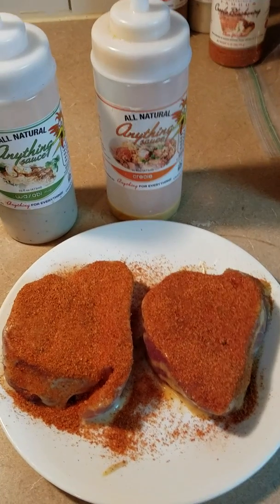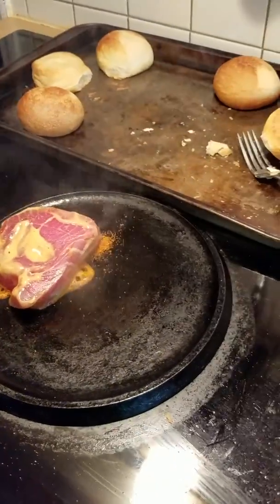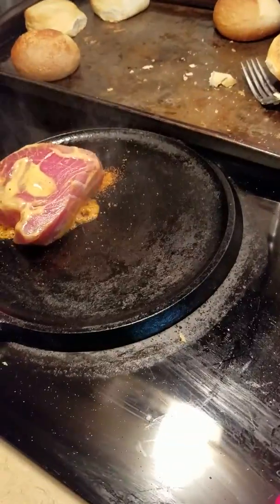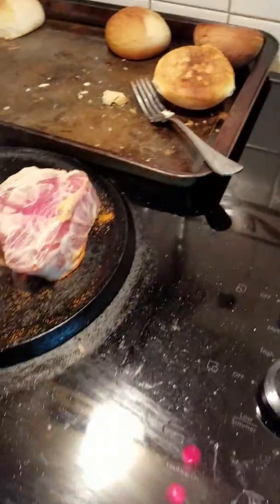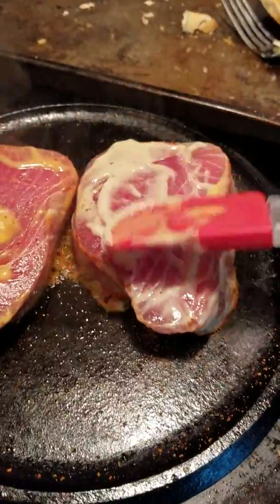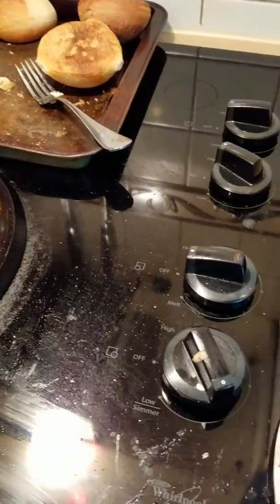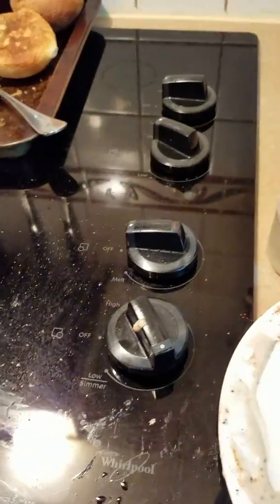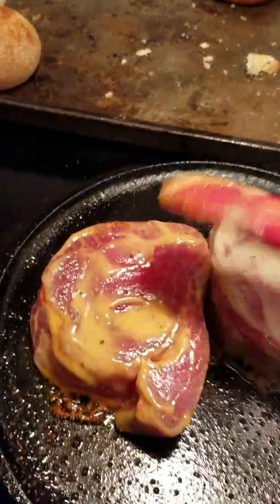Let me throw this in the pan. So here we go, blackening the Creole one first. You can hear that sizzle. Now if you have some leftover sauce, just make sure it's got a nice even coating from the marinade.